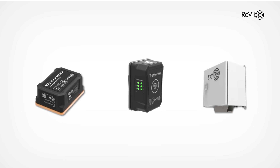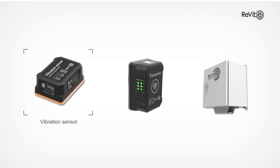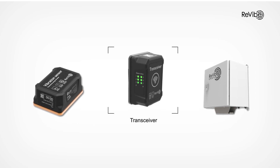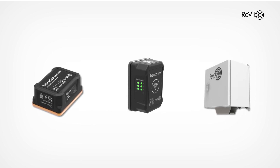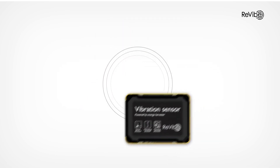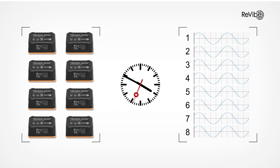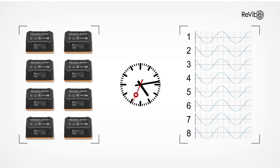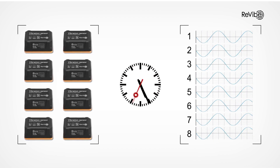The system consists of three parts: the vibration sensor powered by an energy harvester, the transceiver, and the Anura base hub. The vibration sensor is energized by the movement of the vibrating screen that it is monitoring, delivering high-quality time-synchronized vibration data wirelessly without the hassle of cables or battery replacements.